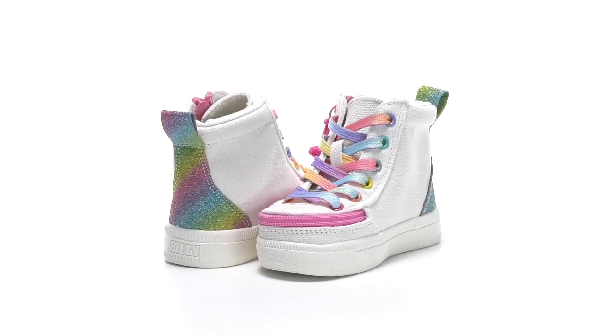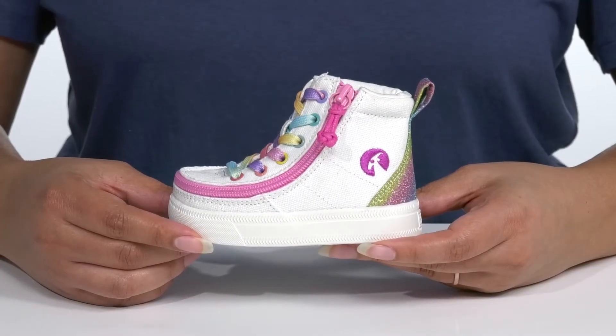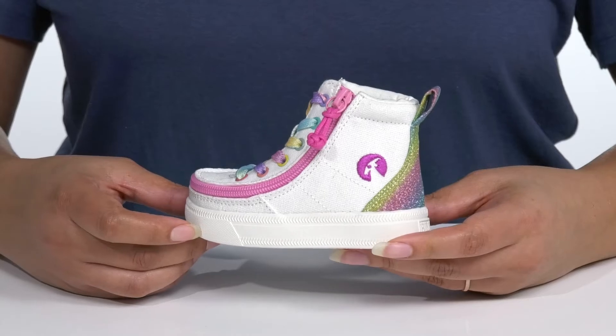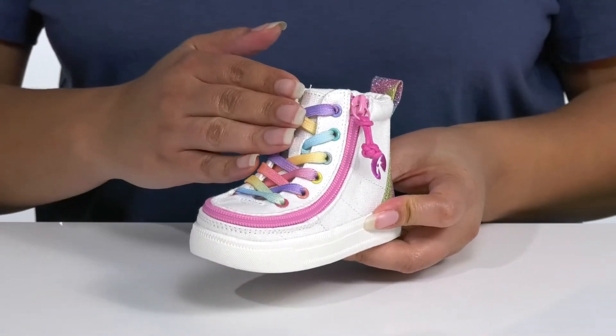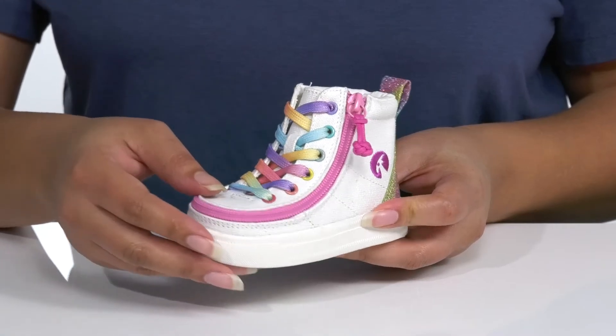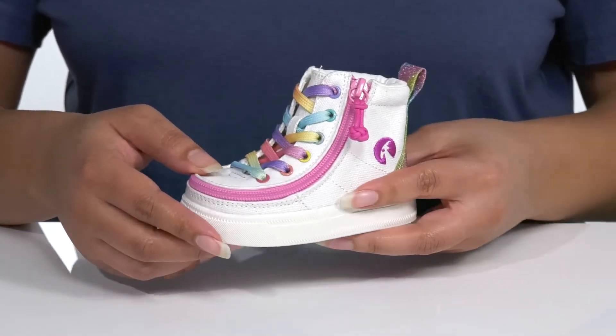Add some rainbow sparkle to your child's every step when they wear these cute shoes by Billy Kids Footwear. This is one of our adaptive styles and it features a canvas upper with a traditional lace-up closure to give them a secure and custom fit, and a pull tab at the back of the ankle to assist them with on and off.